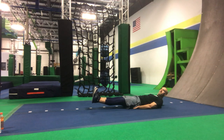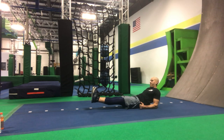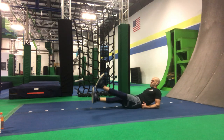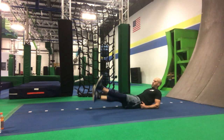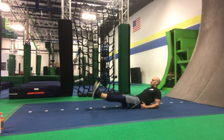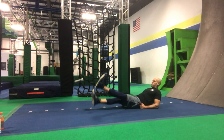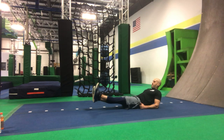Now go forward and put your elbows underneath you so you're up on your elbows. Same series — 15 flutter kicks, 15 leg lifts — on elbows. Counting through both sets.